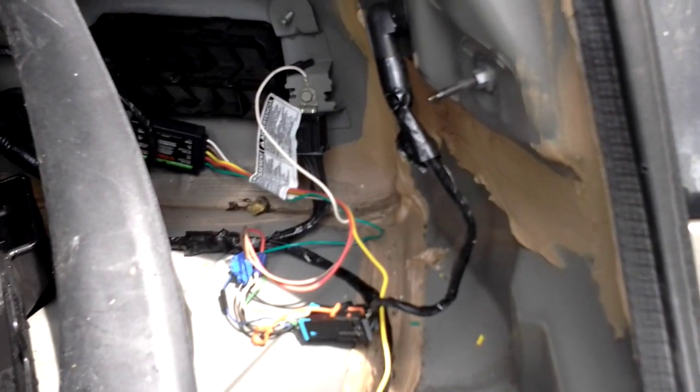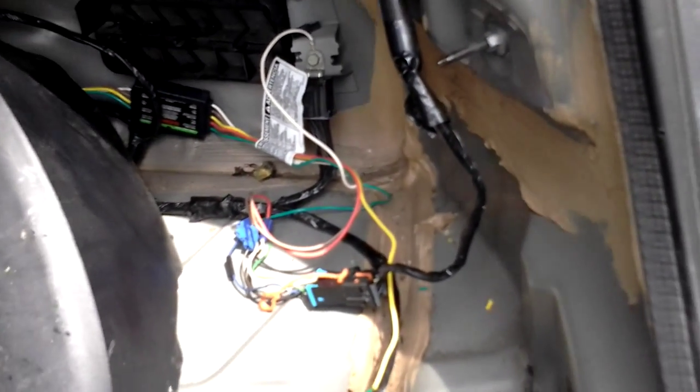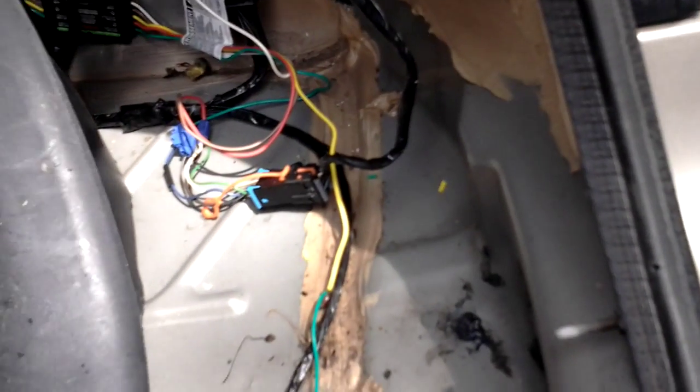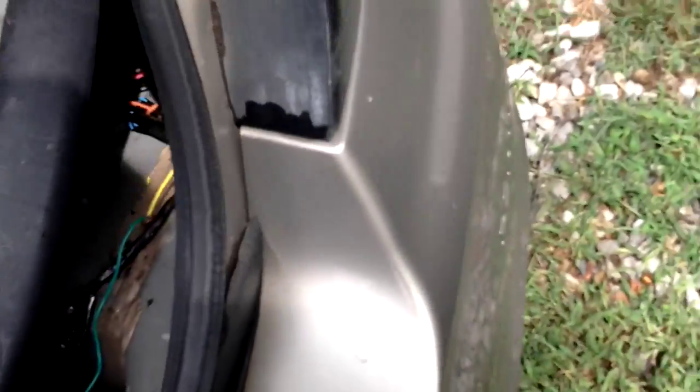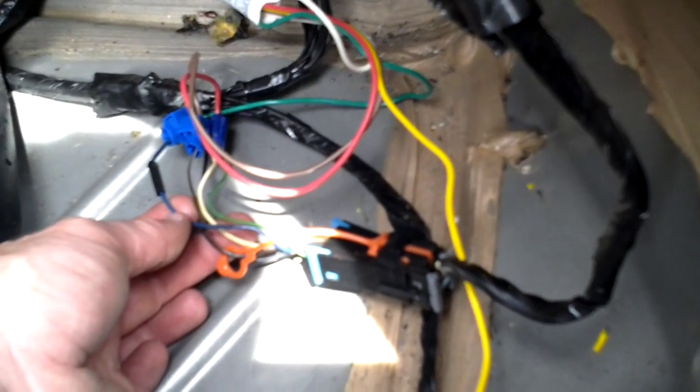I just cut the green wire and extended it. The yellow is going to be your left turn. The colors are the same on the driver's side, so just pretend we're looking at the driver's side here.